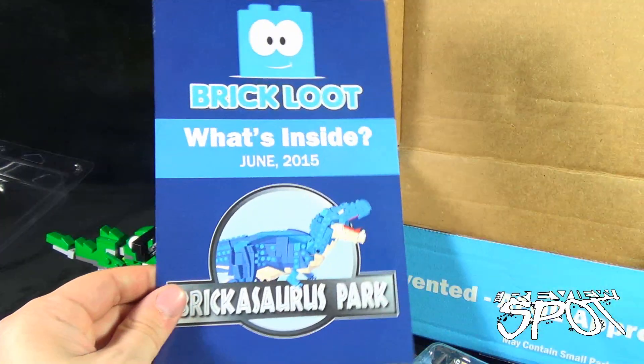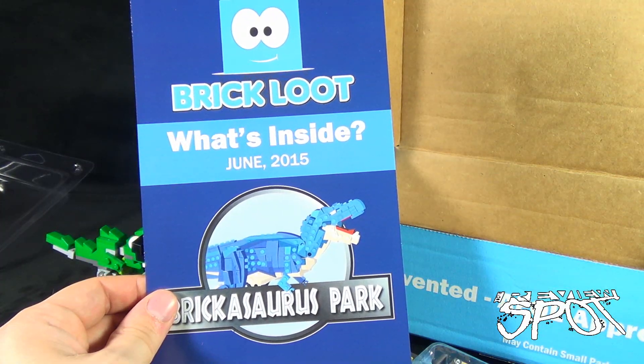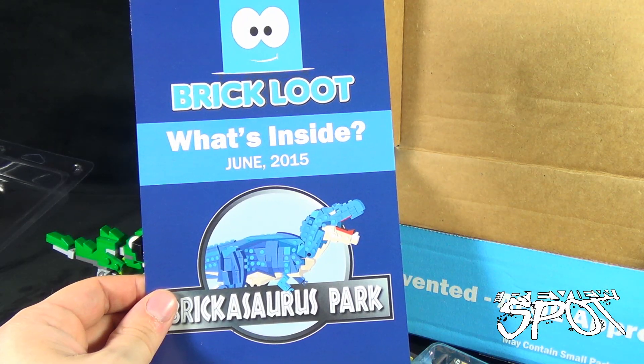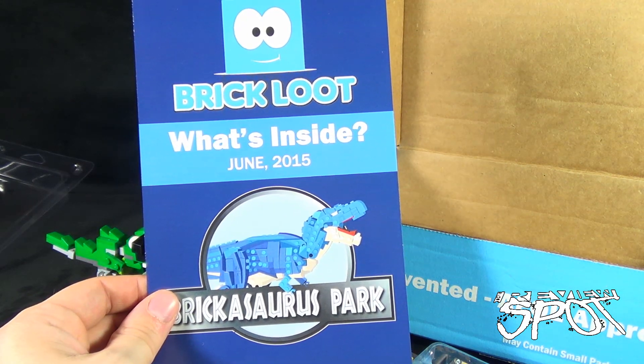If you guys would like to have all of this delivered to your house every single month, you can subscribe to Brick Loot. Today's subscription spot — having a look at Brick Loot's June subscription box. Thanks for watching as you always do, guys. I'll see you next time.